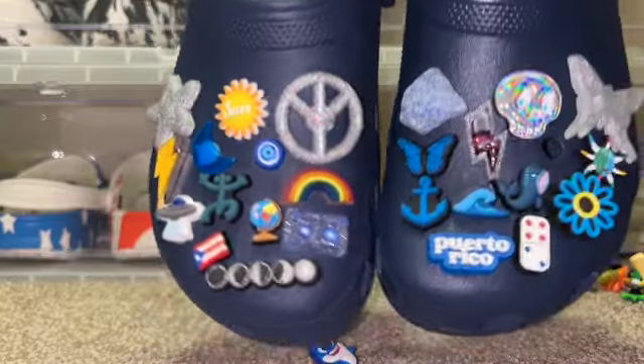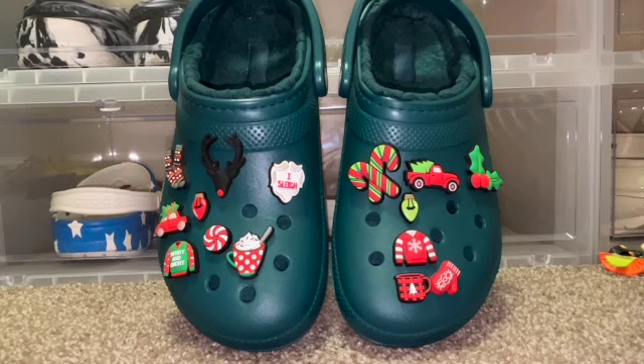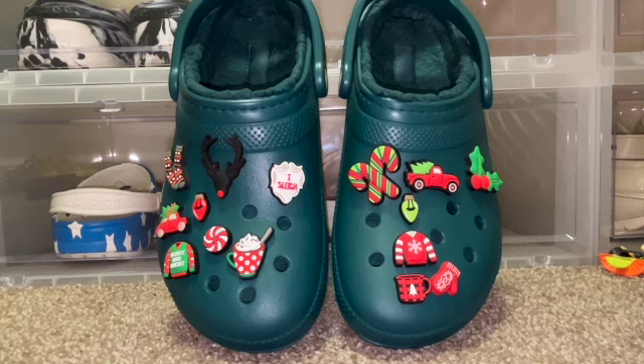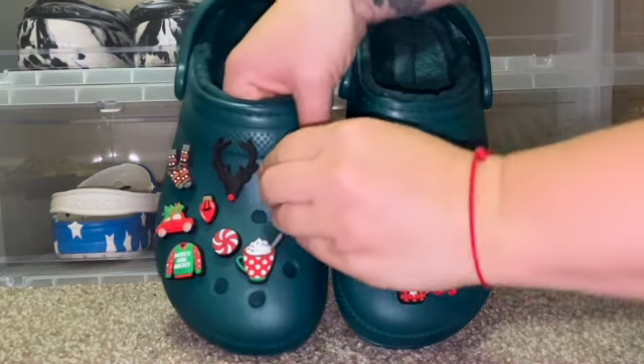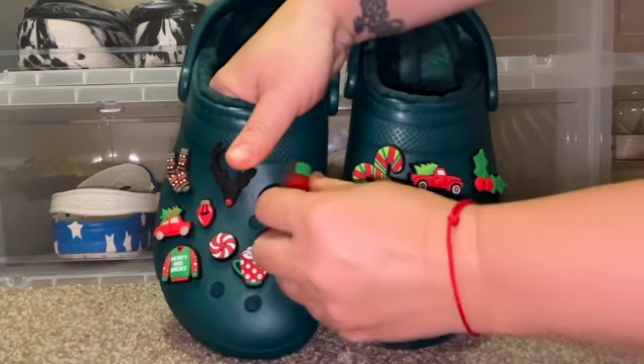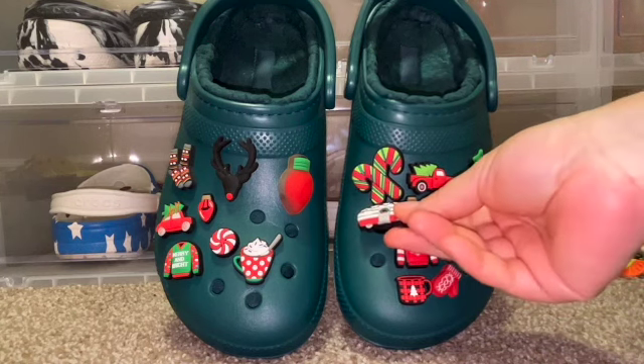Okay guys, I was just about to finish the video when I realized I have more Christmas Jibbitz — this is how you know you have a problem when you don't know what you have! So I found more Christmas Jibbitz, let's work on these. I might move some stuff around now that I have more. I'm almost nervous because now I have too many Christmas Jibbitz that I don't know if I'm going to be able to fit them all in.